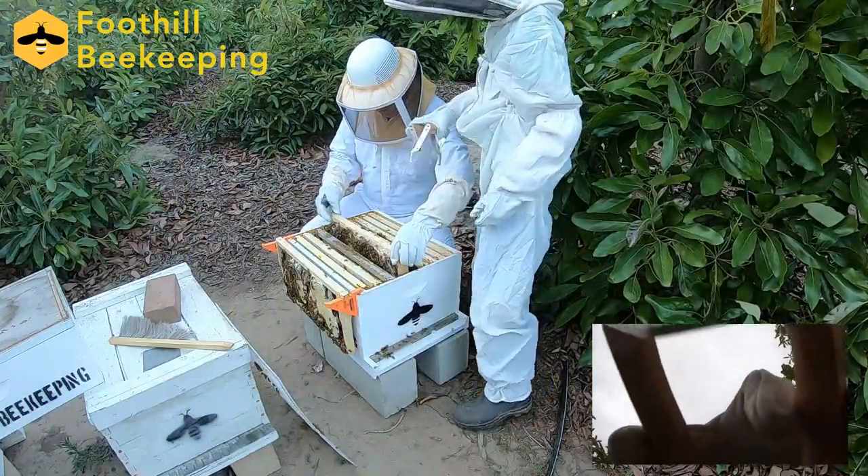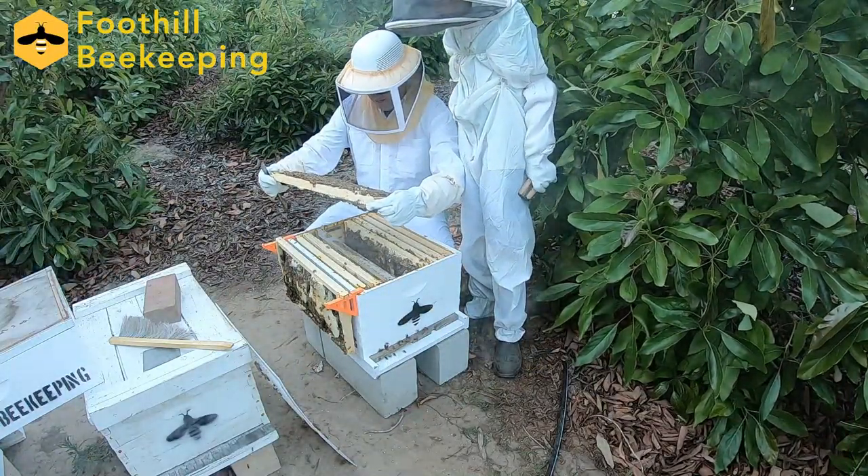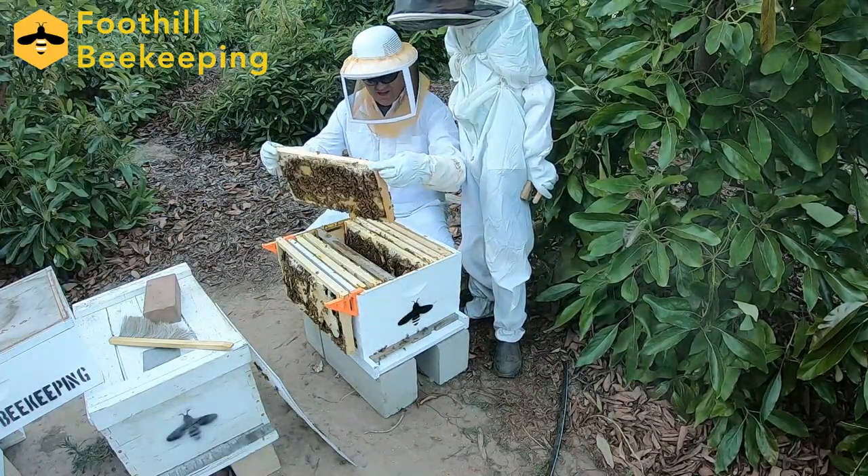As you can see, we've just installed our 3D printed frame hooks. We've already used the hive tool to pry out the frame and the frame grabber to pull it out.